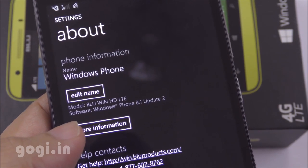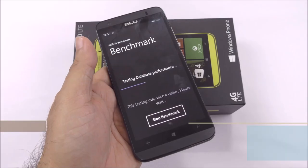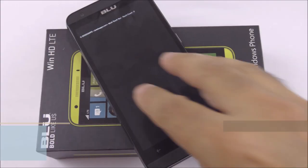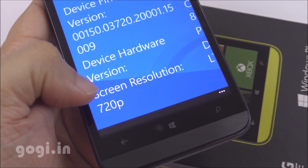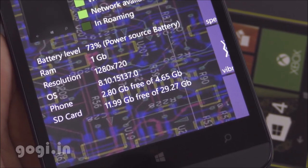This handset is running Windows 8.1 Update 2. With the battery at 75%, I ran the Antutu Benchmark and scored 12,927. The handset supports 5-point multi-touch. Screen resolution is 1280x720 pixels, with 1GB RAM and 8GB storage. After 6 minutes of benchmarking, the battery dropped by 2%.